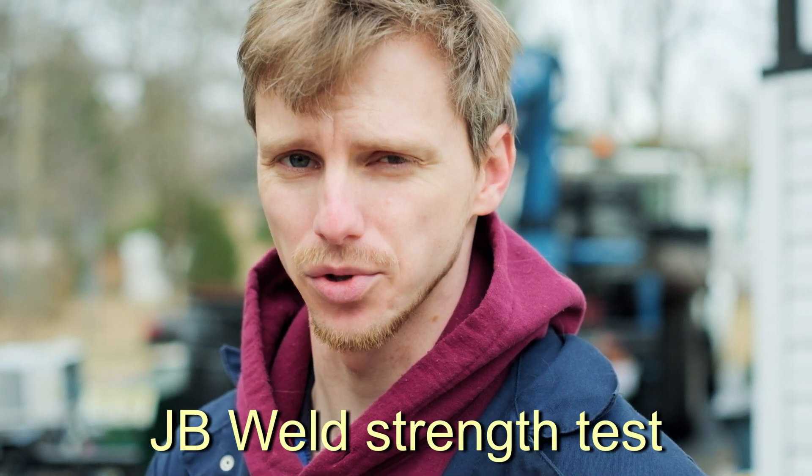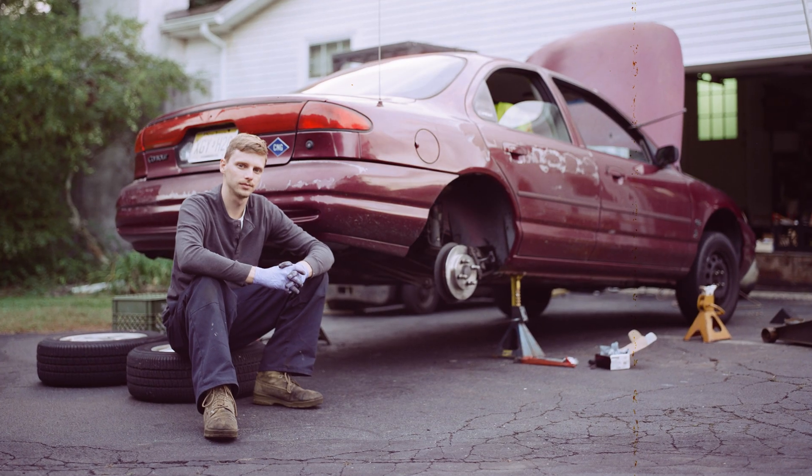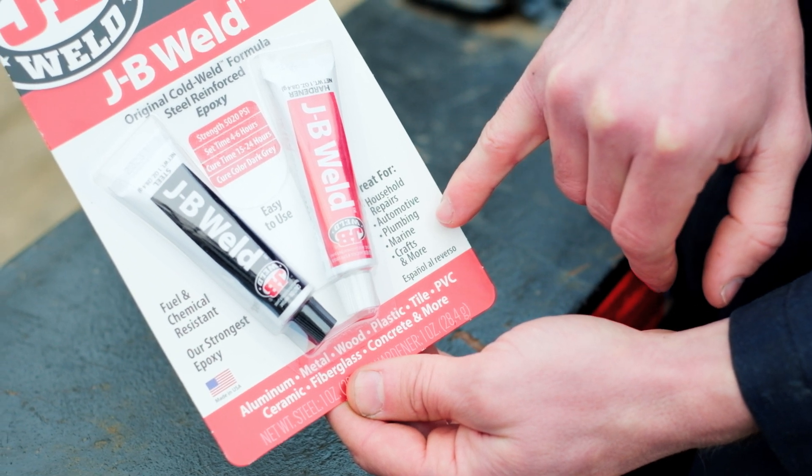Today we're going to test out the tensile strength of J.B. Weld. J.B. Weld has been an American household name since the 1960s, and a lot of mechanics swear by this stuff. It works on all different types of surfaces, from metal to glass to cement. It really is a remarkable product.